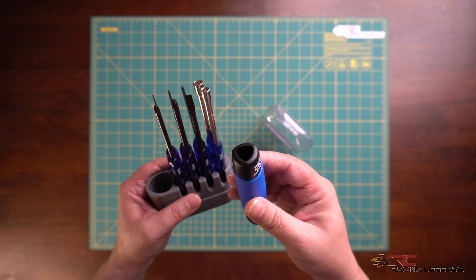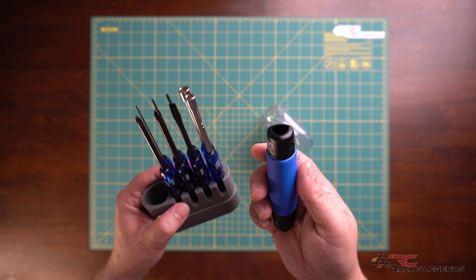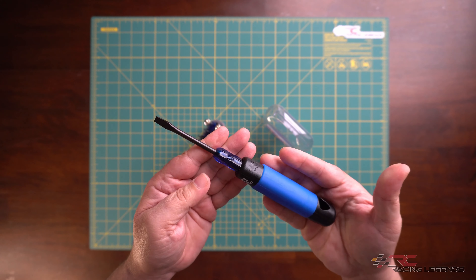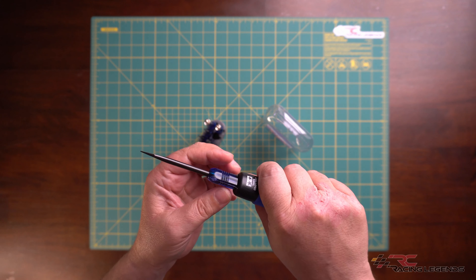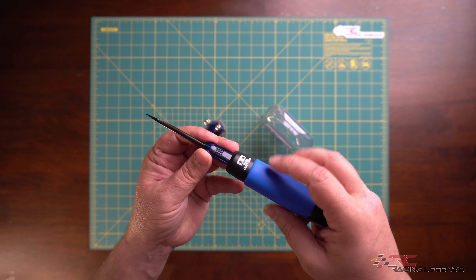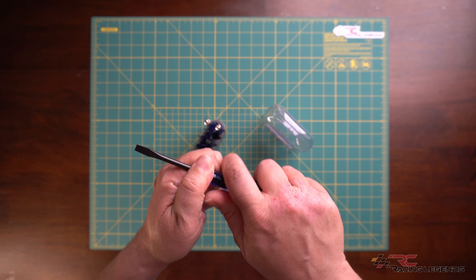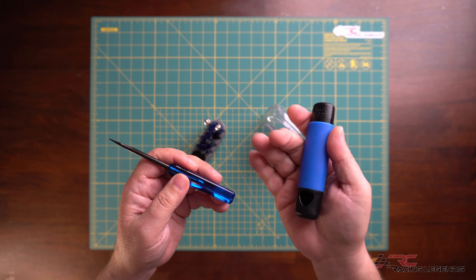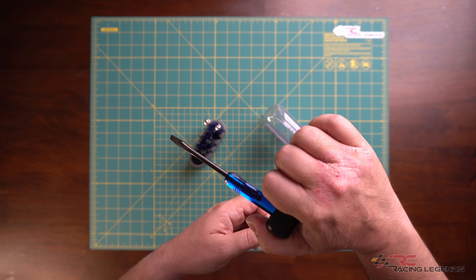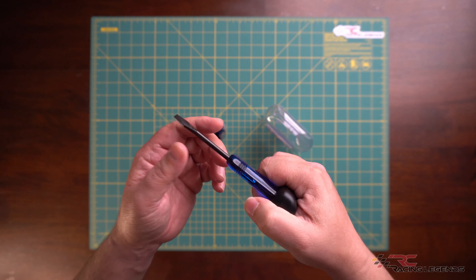This handle is actually really well thought out. It allows you to insert any of the tools into it for regular use, giving you a larger handle which makes it more comfortable. However, in those instances where you need a little more torque, you can remove the tool and insert it into a hole on the back end, turning it into a T-handle — giving you more torque whenever you need to drive in or remove any stubborn fasteners.